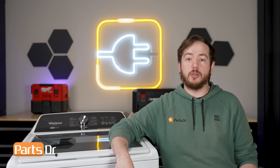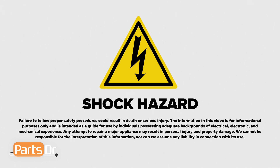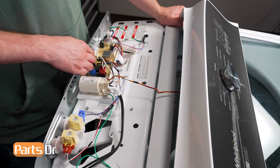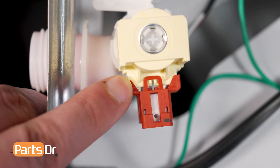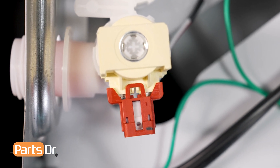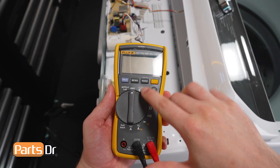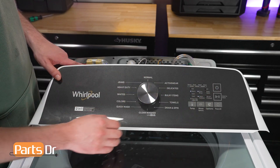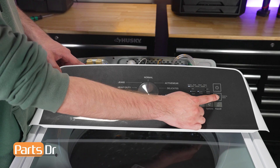Next we'll do a live voltage test on the water control valve to make sure that the main control board is delivering power correctly. Since we will be working with live electricity, use extreme caution when testing. With the washer plugged in, make sure that the console assembly is plugged back into the main control board, but since we'll need access to the water inlet valve, leave the console assembly detached from the washer. Find the small metal tabs that are exposed between the protector and the yellow solenoid on the valve — this is where we will place the tips of our multimeter to test the voltage being sent to the valve. Change the multimeter to the AC voltage setting, usually indicated by a V with a wavy line above it. Reconnect power to the washer and run a normal cycle with the warm water on. It is important to use the warm water setting to make sure that the control board triggers both sides of the water valve to open.